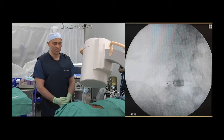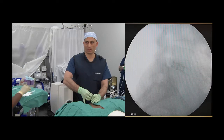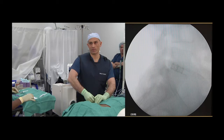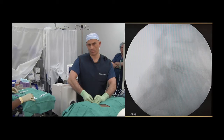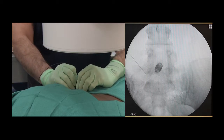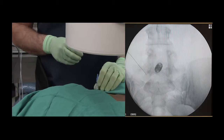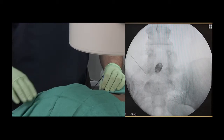The C-arm is rotated into a lateral view, which will allow positioning of the needle in the neuroforaminal space. The lateral view allows placement of the needle within the neuroforaminal space. A stimulating probe is advanced through the needle and is connected to the electrical generating device. Both motor and sensory testing will occur to evaluate the position of the needle tip within the neuroforaminal space.